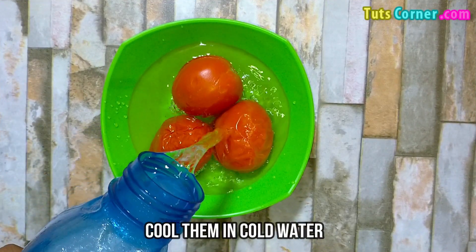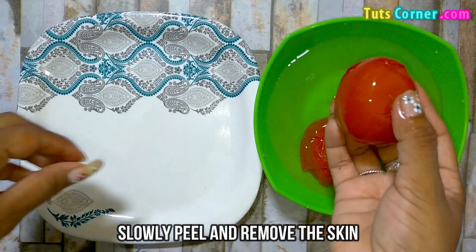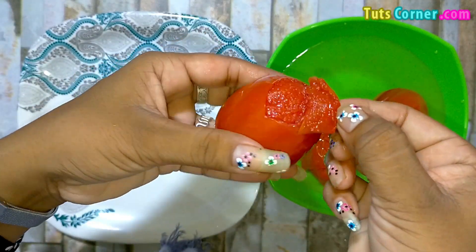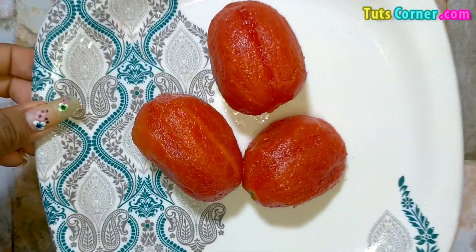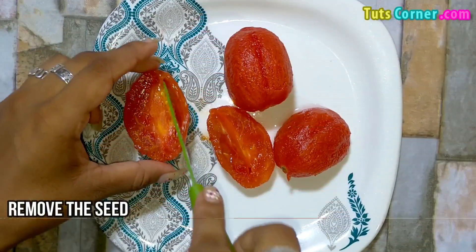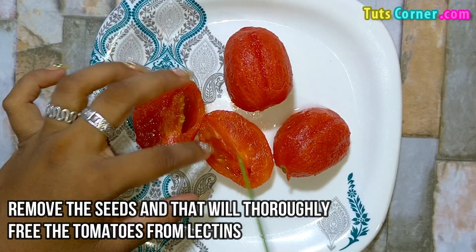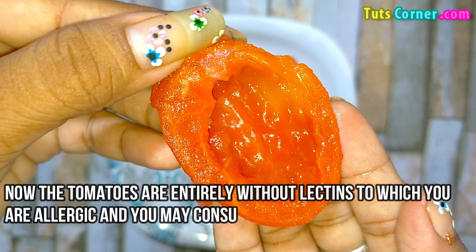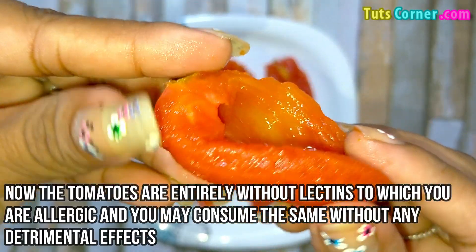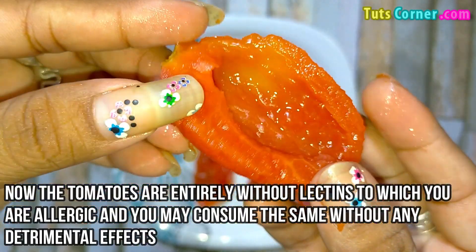Boil at a high temperature for at least 10 minutes to decompose the lectins. Cool them in cold water. Then slowly peel and remove the skin. Remove the seeds, which will thoroughly treat the tomatoes from lectins. Now the tomatoes are entirely free of lectins to which you are allergic, and you may consume them without any detrimental effects.